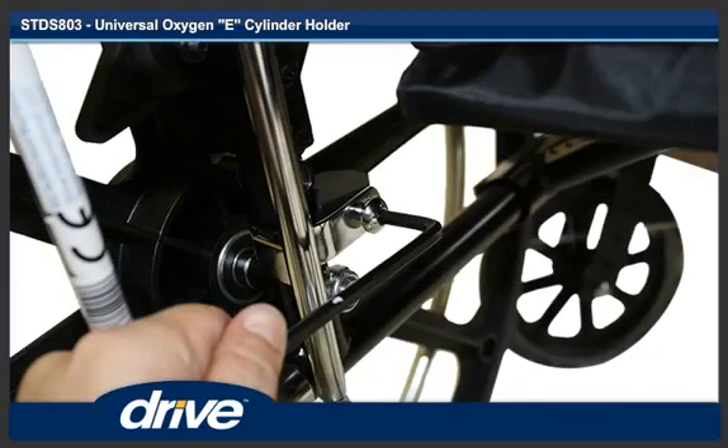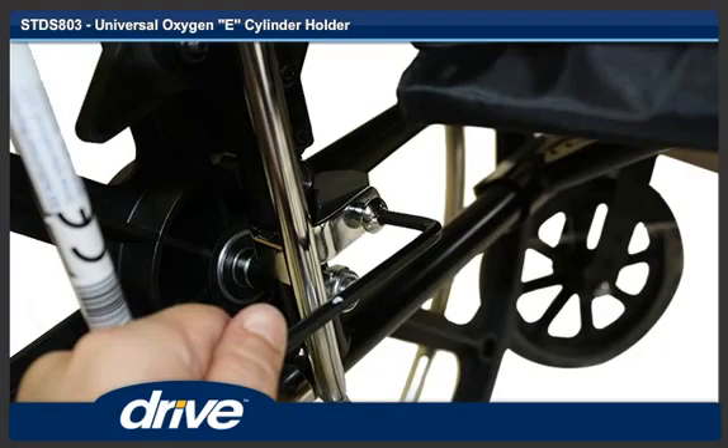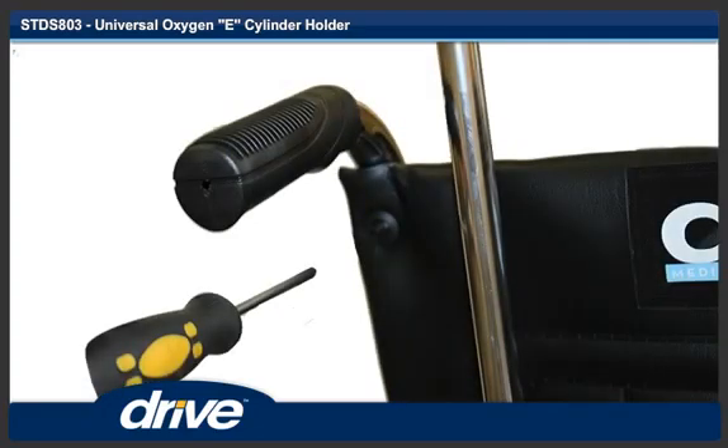Step 5. Tighten with the metric Allen wrench. Step 6. Remove the upper left backrest screw.